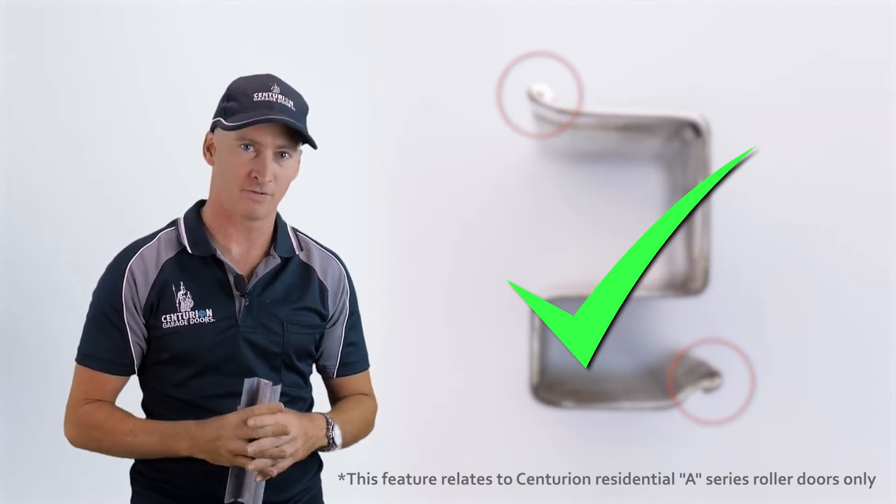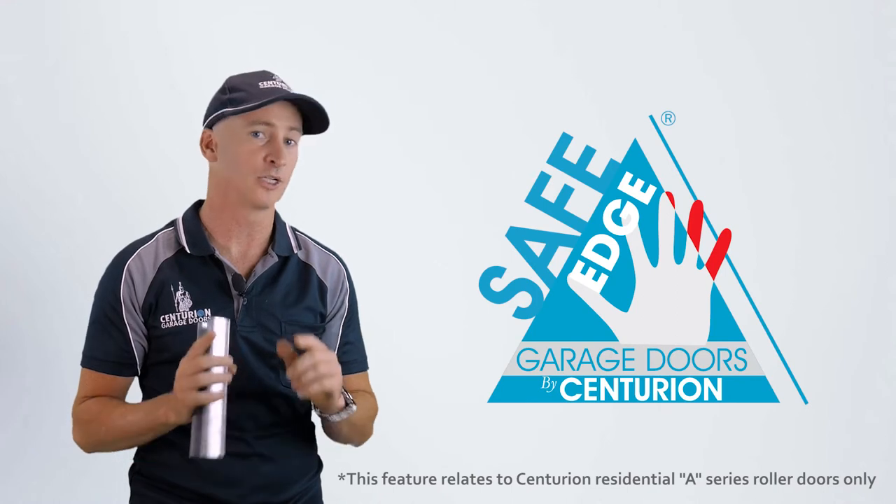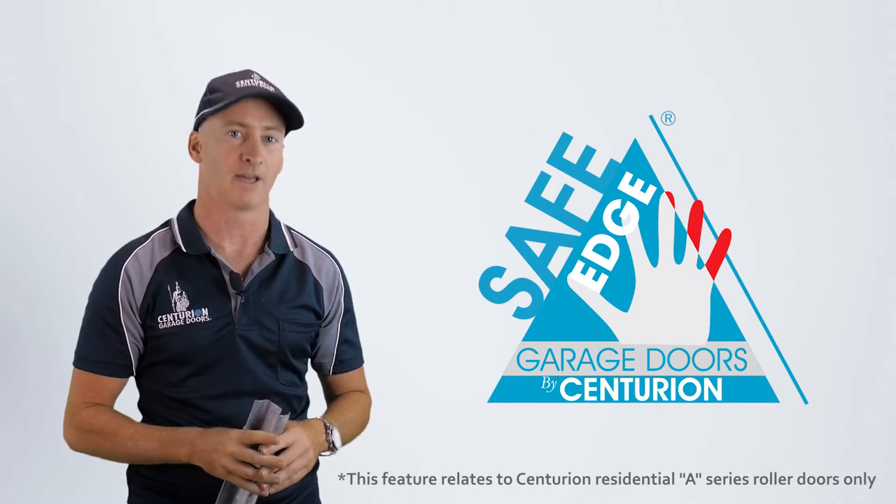That's another innovation for Centurion, and that's another way to make sure Centurion garage doors keep your family safe.